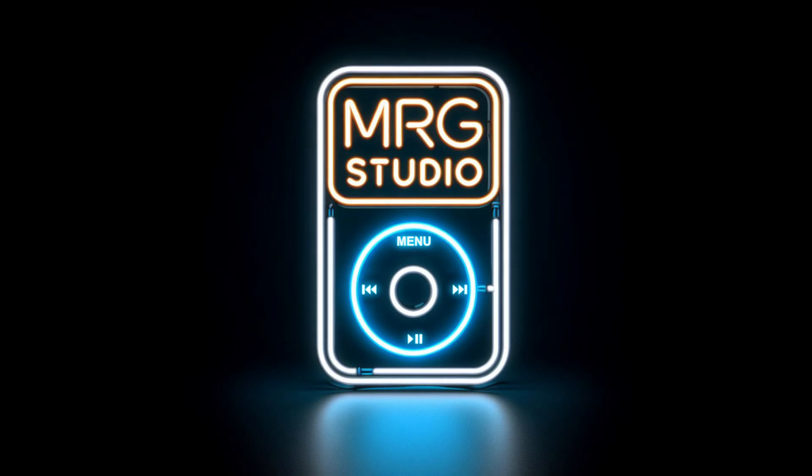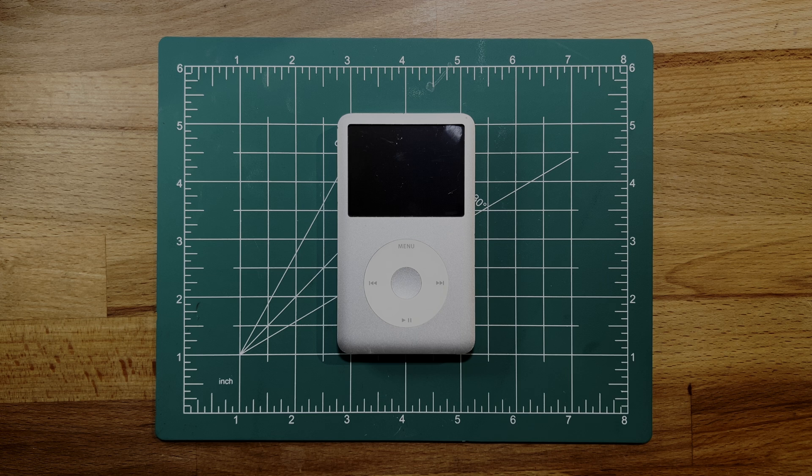Hey everyone, it's Mike Gibbons from MRG Studio where we talk all things iPod Classic. In today's video, I'm going to show you how to check the health of your iPod Classic's hard drive using diagnostic boot mode.